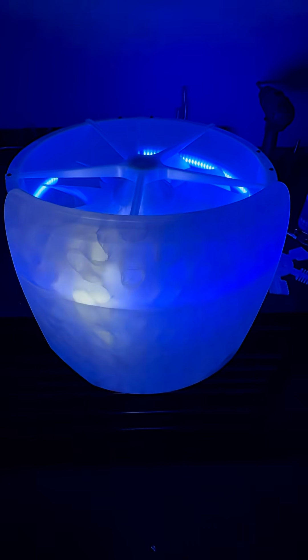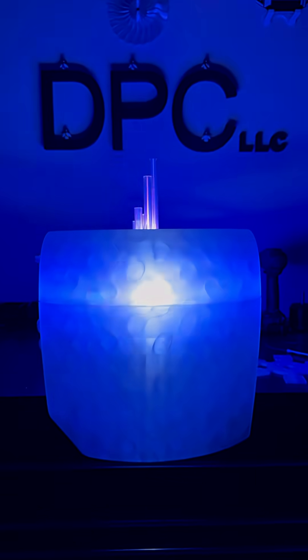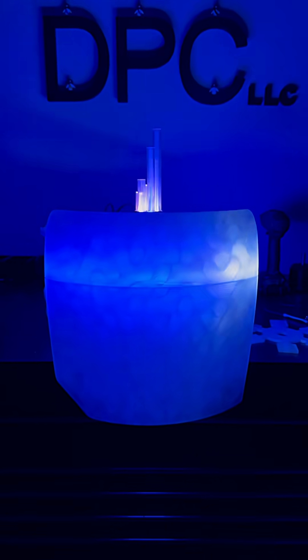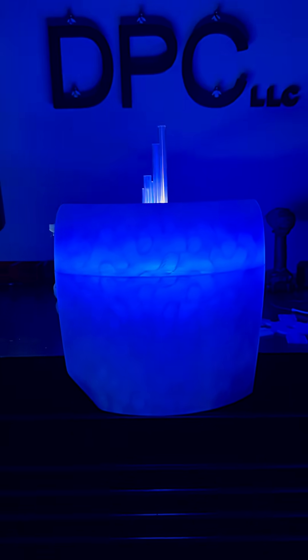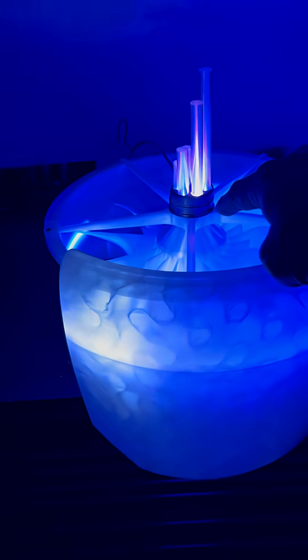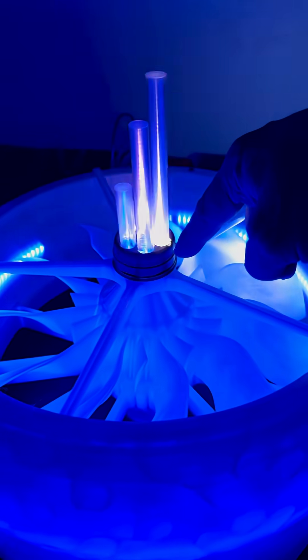So awesome. Now remember this part here at the top — this is something I wanted to add to get a full UFO effect when we're in the air. These will be coming out on the bottom half of the drone too.